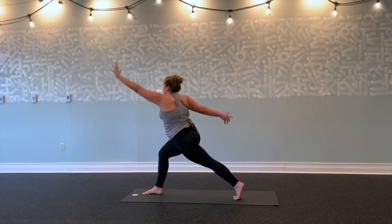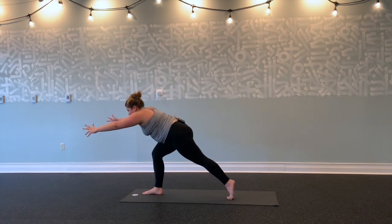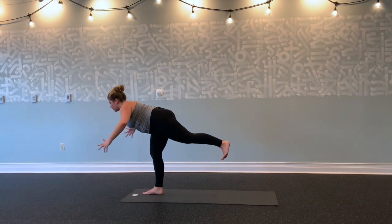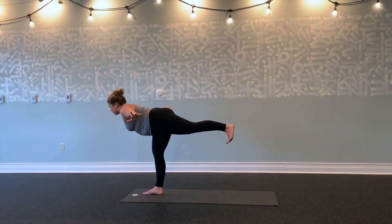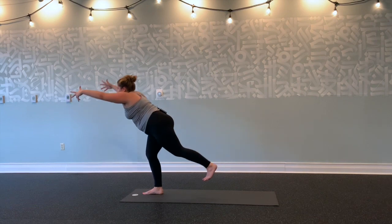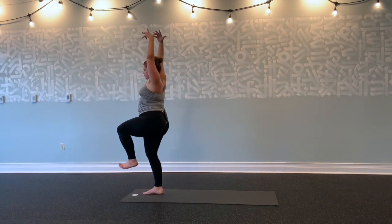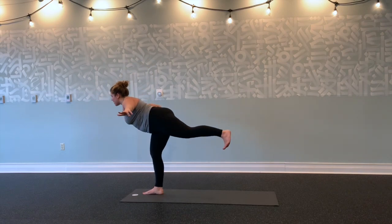Inhale, left arm forward, right arm forward—back to that extended high lunge. Start to ground up through your right foot, lift your left leg into warrior three. Lift left leg high, flex your left foot, hug navel to spine. Maybe reach the arms forward for more of a challenge. Inhale, hug your left knee into your chest. Exhale, left leg back—arms forward or out to the sides.